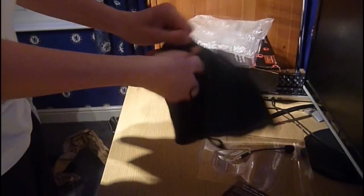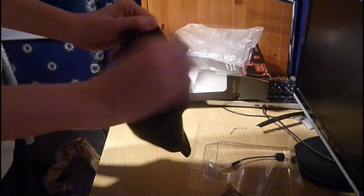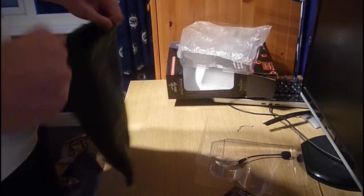This is just to carry it around if you go to LAN events or whatever you do. You just put the wires in here like that and draw the cord back.